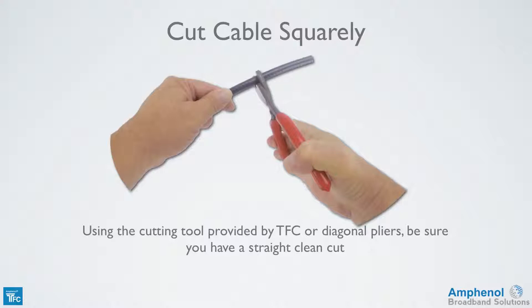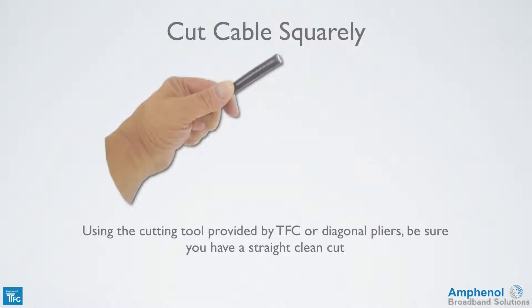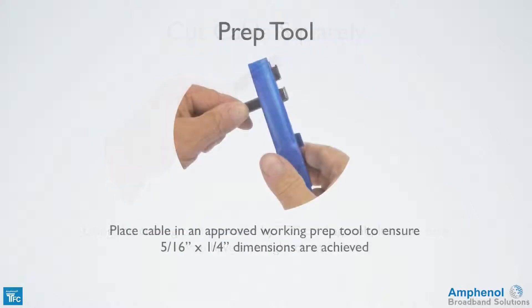Now we're ready to prep the cable. Using the cutting tool provided by Times Fiber Communications or diagonal pliers, cut the end of the cable squarely and cleanly. Place the cable with the end cut straight into the prep tool until the cable hits the cable stop. This will ensure a 5/16 inch for the center conductor and a quarter inch for the foil and the braid.